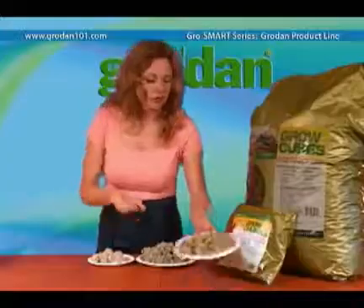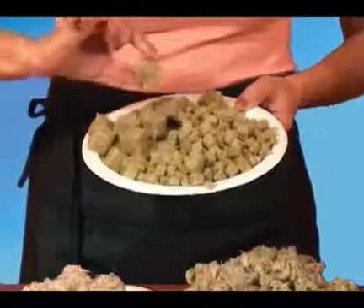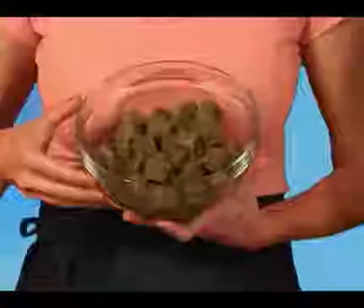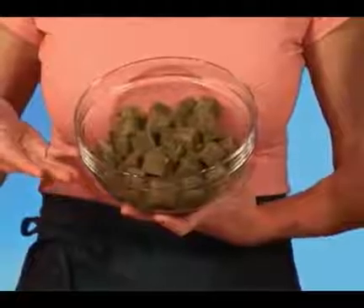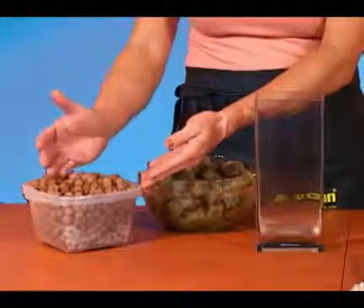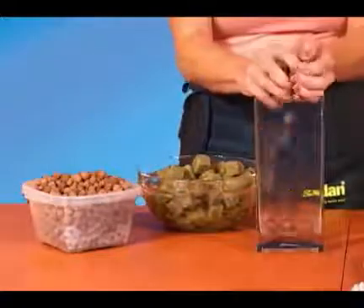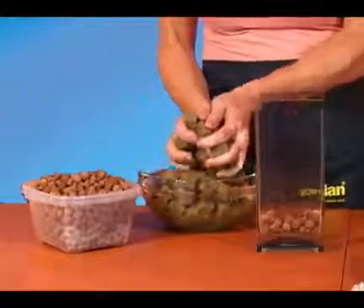We also have grow cubes and grow chunks, more commonly known in the industry as croutons. These are ideal for frequent watering systems, because the excess water drains easily off the six surfaces of each cube. When the cubes are wetted, they stack on top of each other, leaving nice air spaces throughout the container. They are easy to mix with other media — just alternate a handful of each. Here I'm using clay pellets, a coarse media with low water content. So when you add in the grow cubes or grow chunks, you have a better water buffer between waterings.